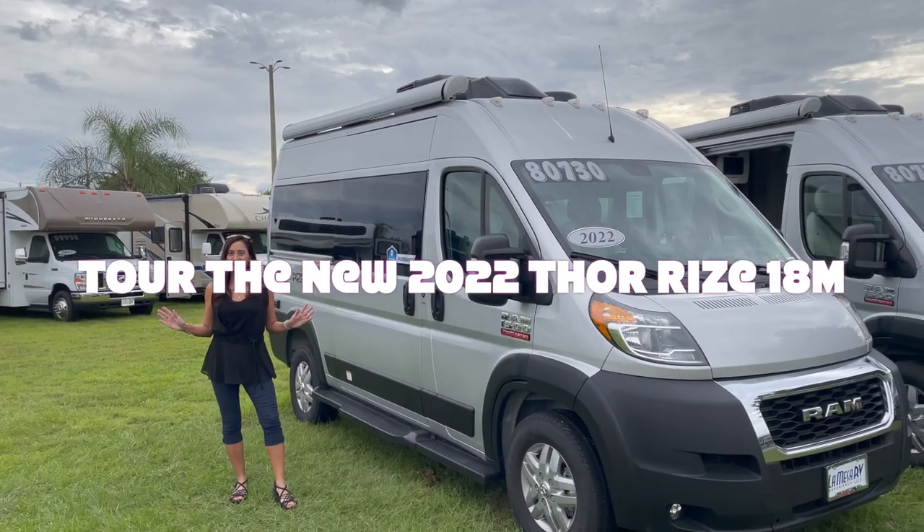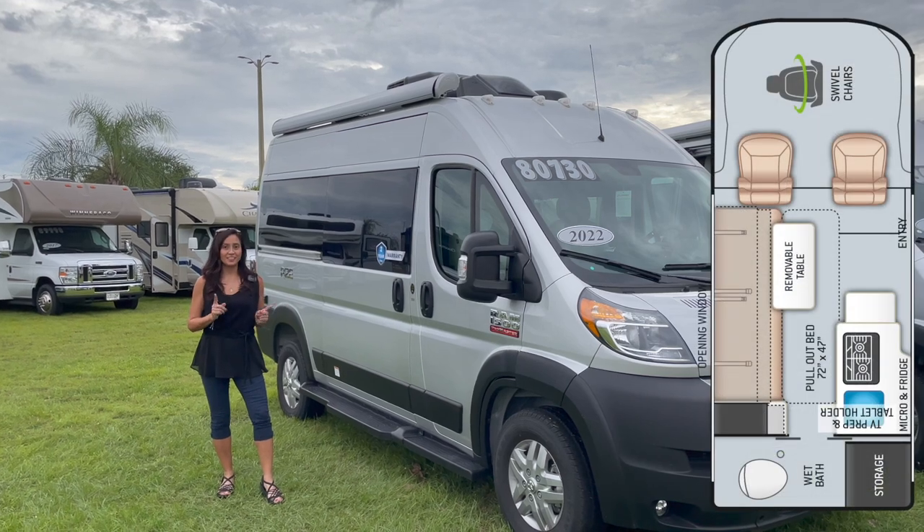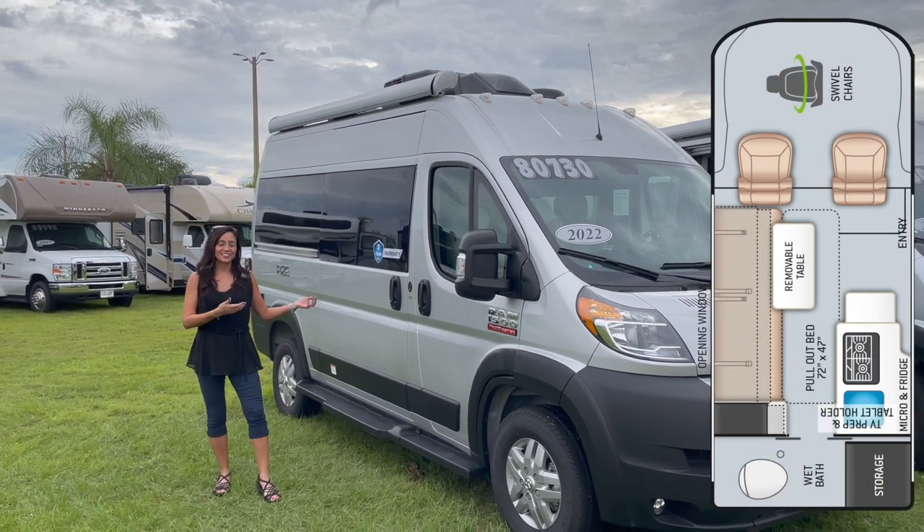Hello everyone, welcome back to my channel. This is the 2022 Thor Rise Model 18M. Let's take a look.